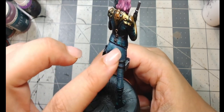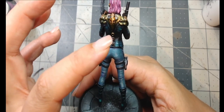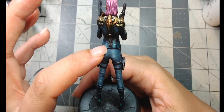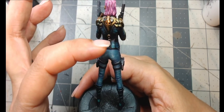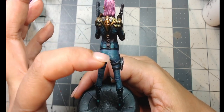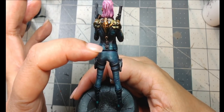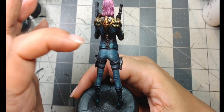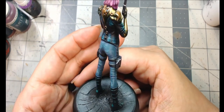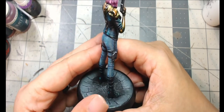One more thing about the jacket highlighting: since the zenithal priming didn't come through much on the jacket, I went in with thinned-down white using a fine detail brush and did thin lines along the creases — similar to the jeans technique. Then I went back over with the Green Stuff World Verdi Green ink. That's how I got the jacket highlighting done — a simple less-is-more approach.